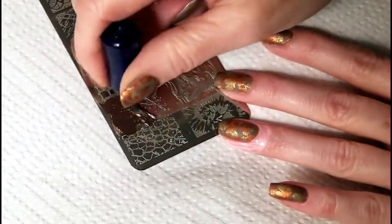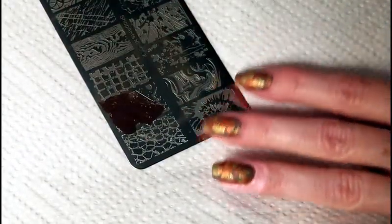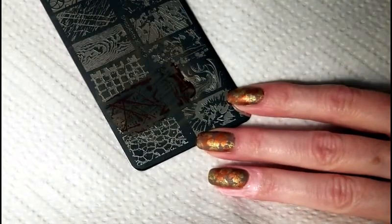Using Chafan's nail plate XL02, I'm going to stamp some branches in front of the leaves using Mundo Diuna's Chocolate.